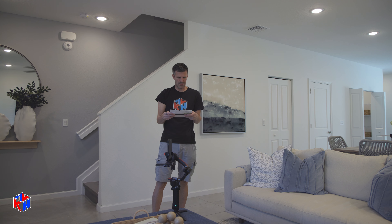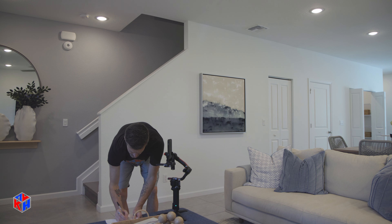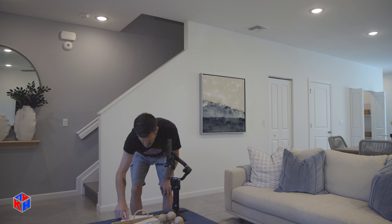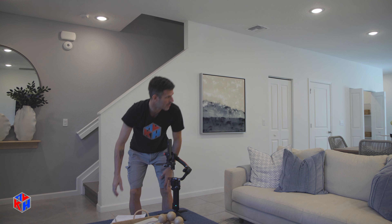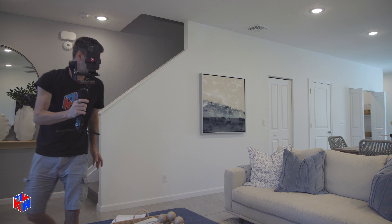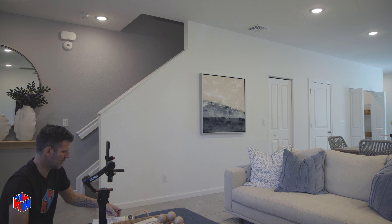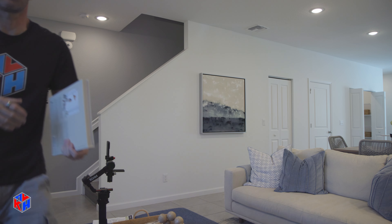Our next shot is walking in and out of the home — we did that. We were going to hang books, but there were no books, so we improvised. The next shot is living room shots — we're going to be reading a book, which we have right here. Let's get the camera set up so we have a nice shot of the couch. I'll sit down, pick up the book, fluff the pillows first, and sit nicely with the book.